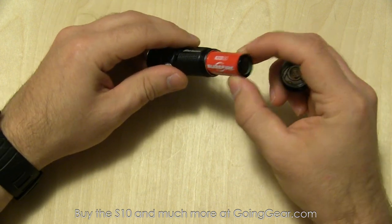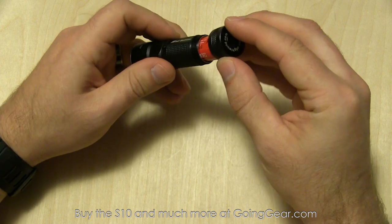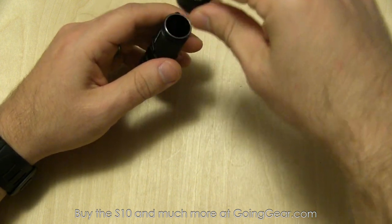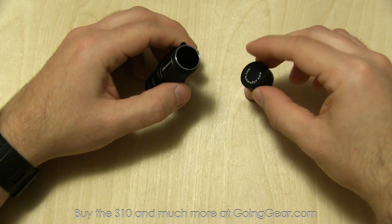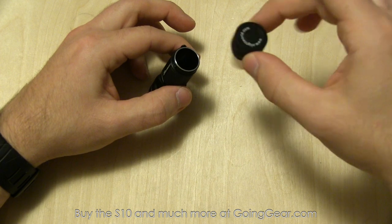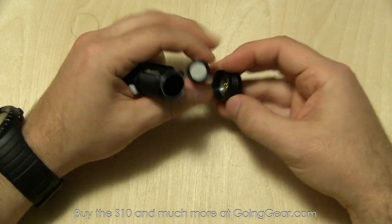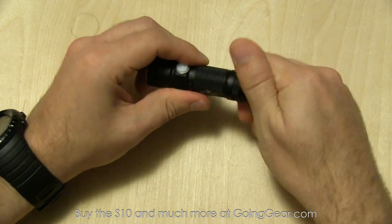So Surefire CR123 — going to go ahead and slide that down in there and put the tail cap on as well. Not the most useful feature in the world, but the batteries actually stick to the tail cap when you pull them out. Not that it's hard to get a battery out of a flashlight, but it's something it can do.